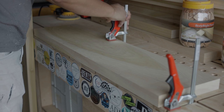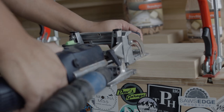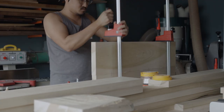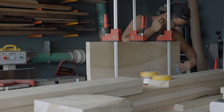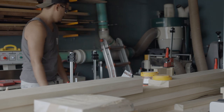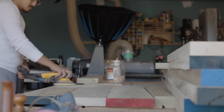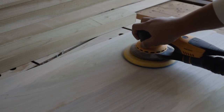From there I added dominoes to join each of the blanks together. Dominoes are great because they help align each of the blanks and also create a pretty strong joint — I don't have to worry about these panels ever coming apart. With the panels dried, I'll give everything a rough sanding to 120 grit and then trim the panels to the correct size.